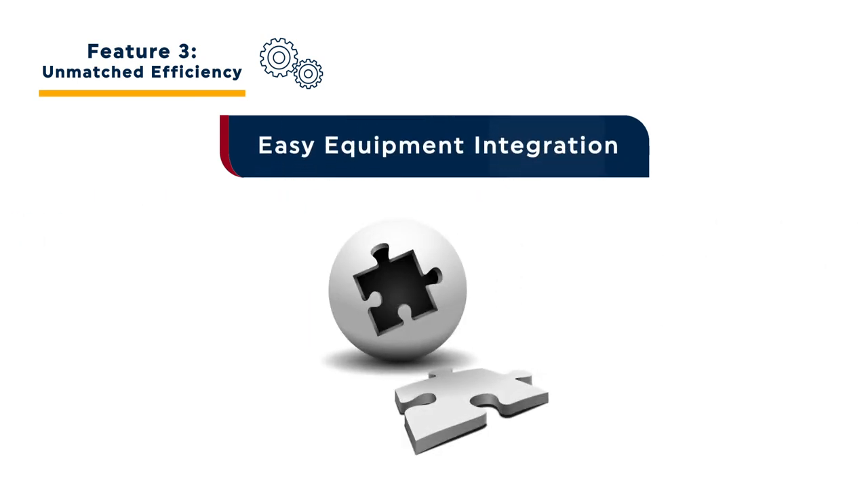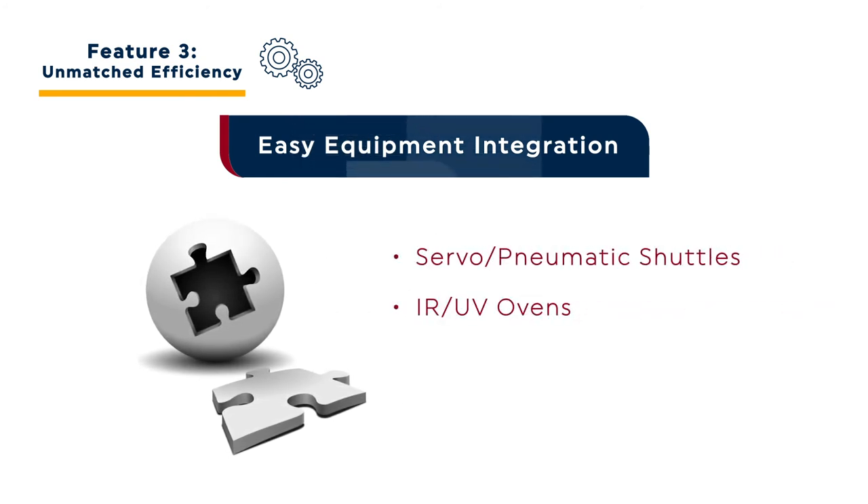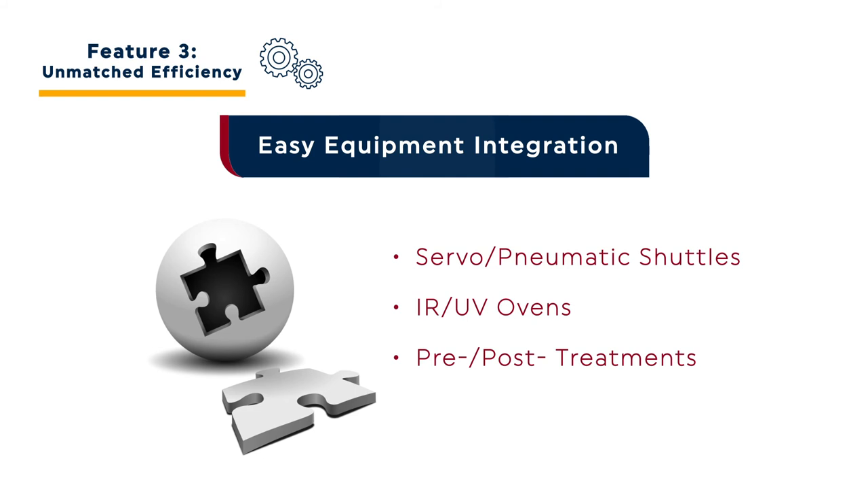The Orion 130 also provides highly efficient integration of supporting elements. Items like servo or pneumatic shuttles, IR or UV curing ovens, and pre and post treatment systems can all be seamlessly integrated with a single controller for true turnkey performance.